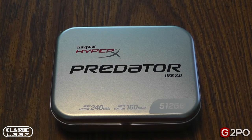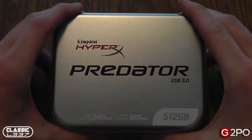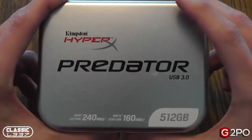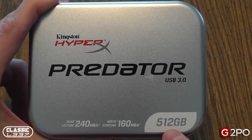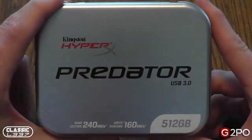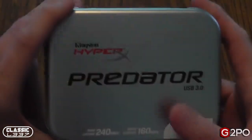Hey gamers and tech junkies, Tony here from the ClassicLite.com Gaming and Electronic Podcast, also with G2PO.com, and I'm here with another hardware review. Today I'm taking a look at the Kingston HyperX Predator USB 3.0 memory stick, high capacity — this bad boy here is 512 gigabytes. It's a brand new technology from Kingston and I've been really excited to get my hands on one of these.